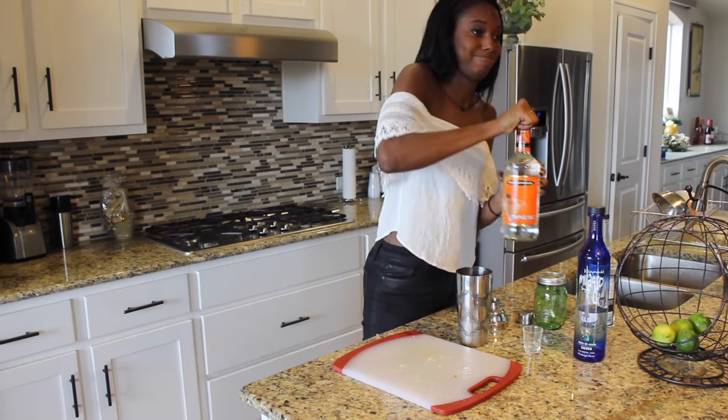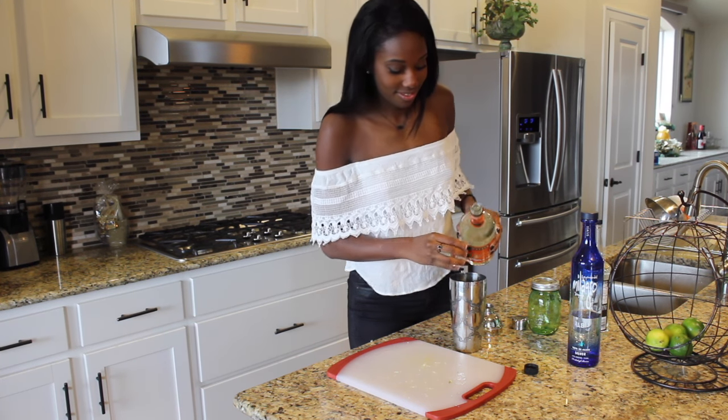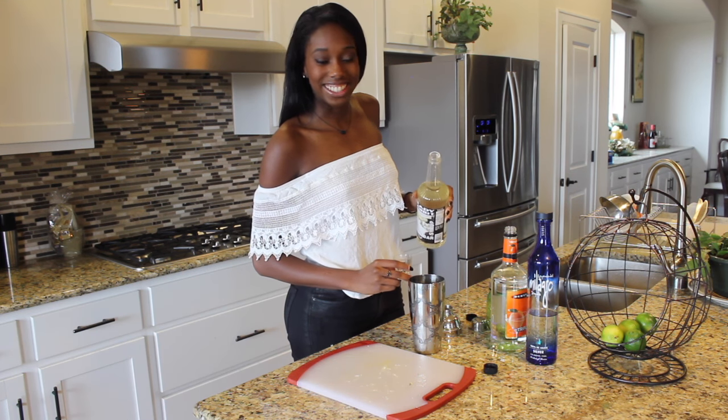And then you're going to add a shot of whatever orange liqueur you have lying around the house. A shot of simple syrup — sugar — I don't know what it's called still.